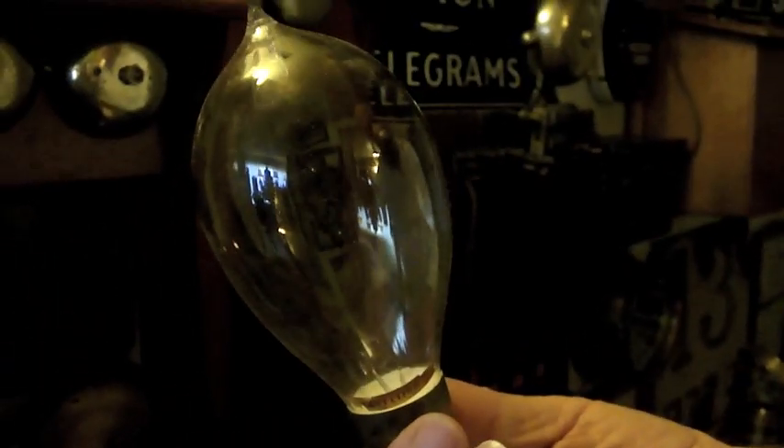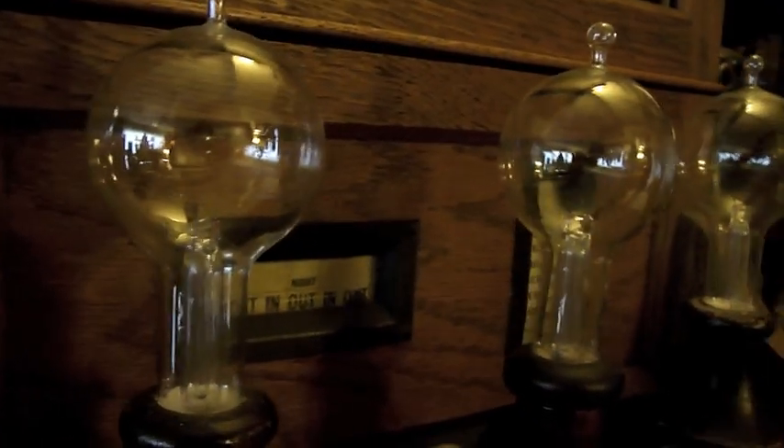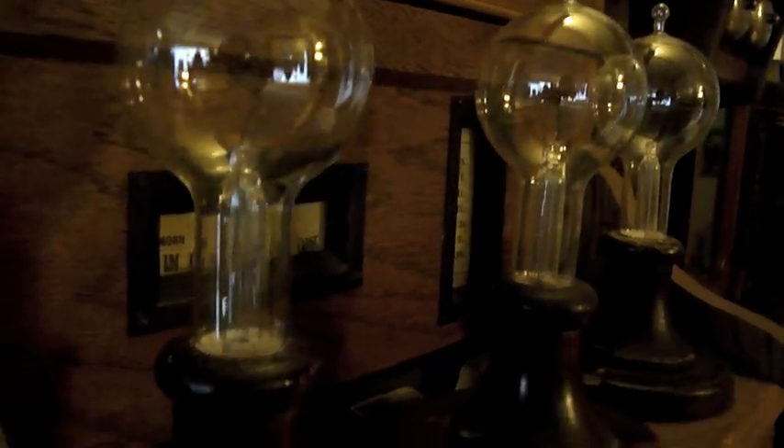Was this also hand blown? Yeah. So these were not available — well, by this time you could buy them in a store. But the first ones you had to lease from the Edison company. So you had to lease these bulbs from the Edison company. So these are the first bulbs from 1879. Right.